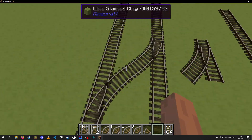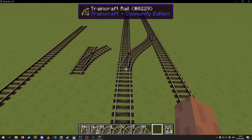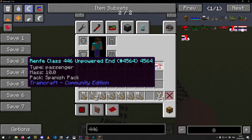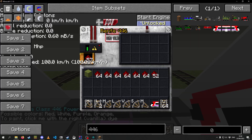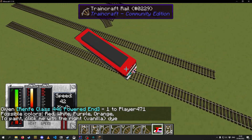I will be working on that for TCCE6 along with many other track types, so stay tuned to the channel and I will share more in the coming future. But if you want to know how that is going to work, well, this is kind of what it's supposed to look like.